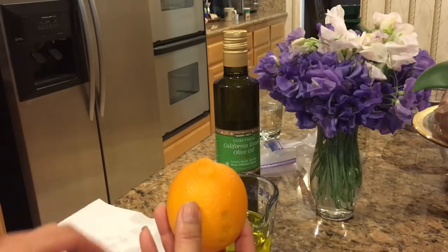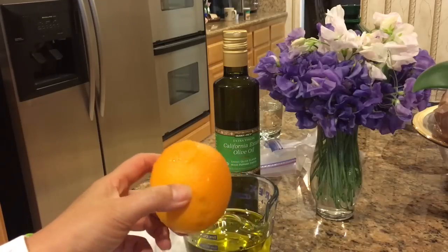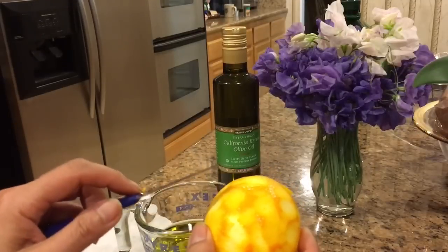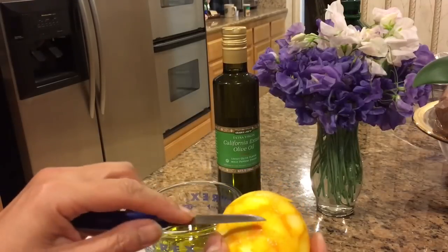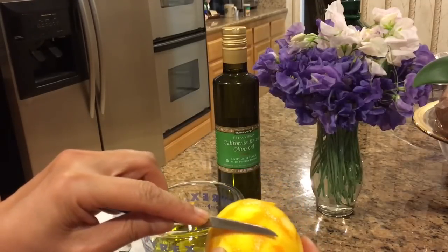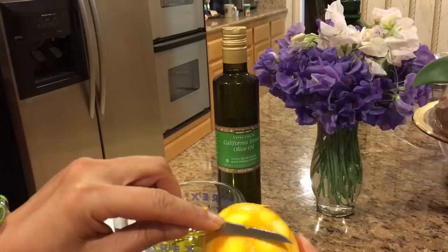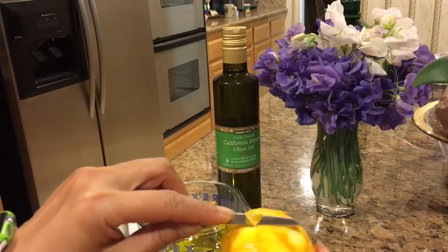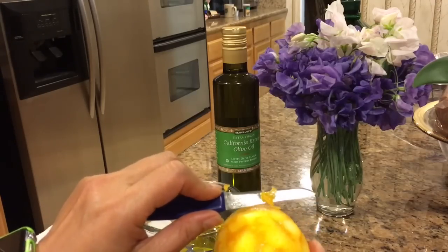I'm going to go do that off camera because otherwise it'll be too long and boring to watch me do that. Here's a little tip: when you're doing your orange or your lemon, you just barely want to glide your knife over the lemon peel or orange peel, whatever it is.